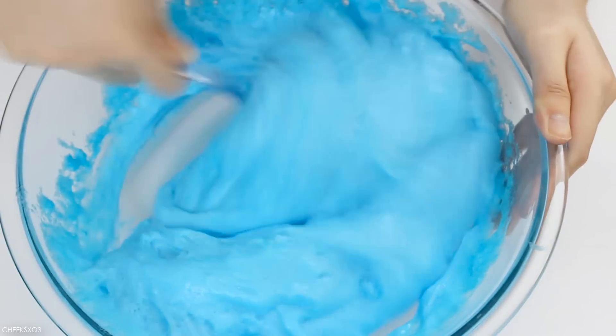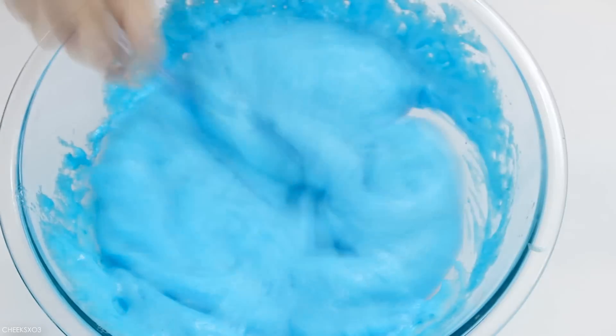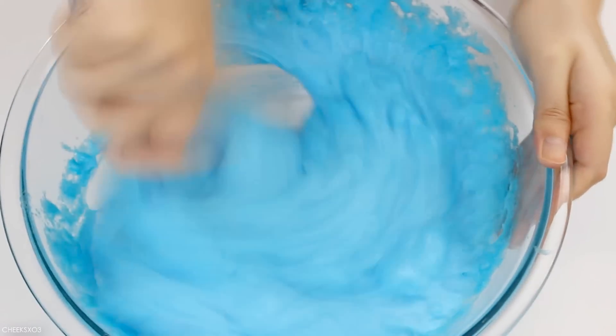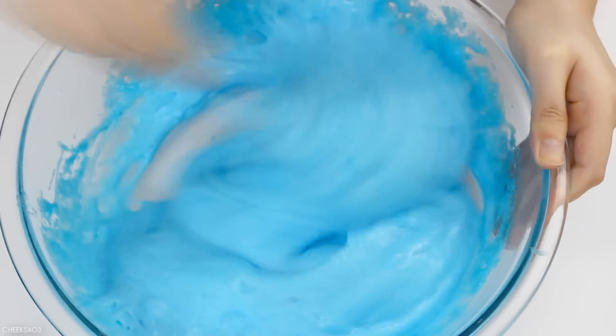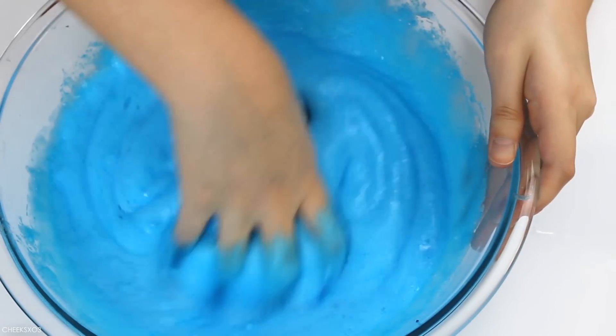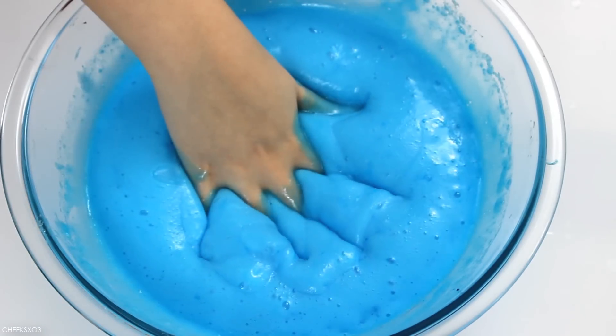So originally my intention was to see if you can make fizzy slime with it. I actually made a video and tested this out a long time ago, but that didn't turn out too well, so I'm remaking it with a different purpose.